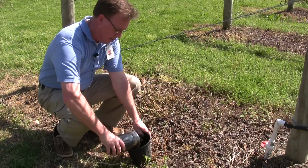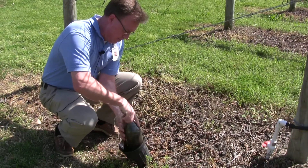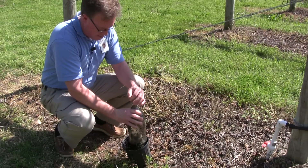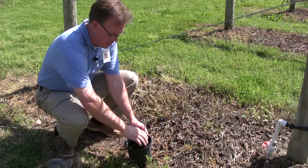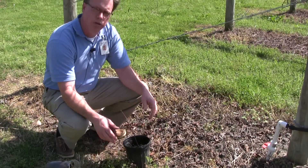So I'm going to dump the dirt out, being careful not to hurt the plant. I'll bring the bottle right off of the top, just like that. And there we have it — we have a plant that is rooted.